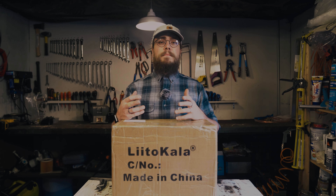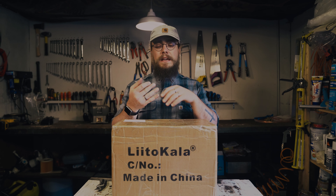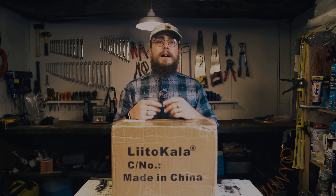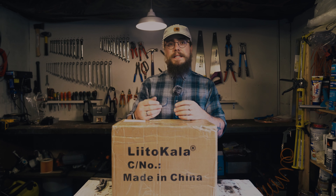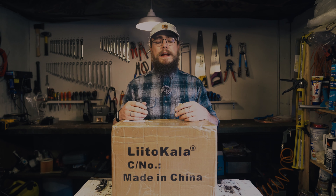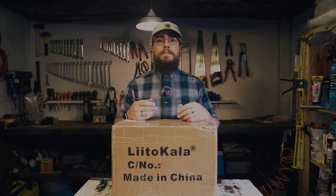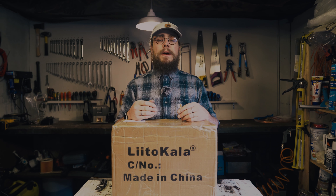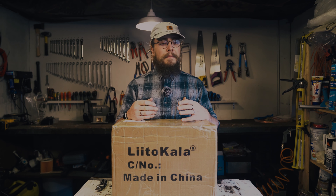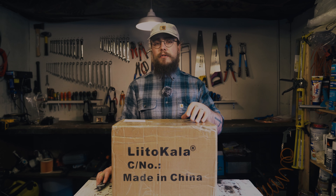I'm always on the lookout for stuff that I can recommend — interesting things, really cost-effective ways of doing things. We know most of the big lithium iron phosphate battery manufacturers are reliable: the likes of EVE, Lishen, CATL, Winston — those guys make great battery cells. But there's not a lot known about some of the smaller brands, and there's also a lot of junk out there. We've tested cells on this channel before, like the 420 amp hour battery cells advertised on AliExpress, and we're always on the lookout for interesting things to test and recommend.